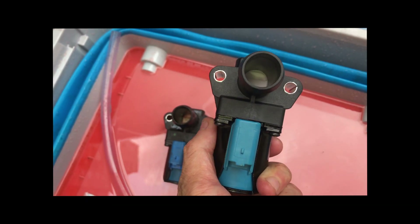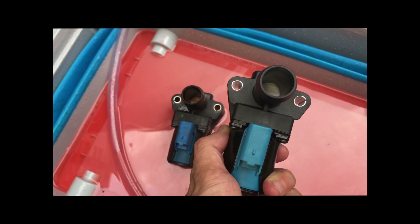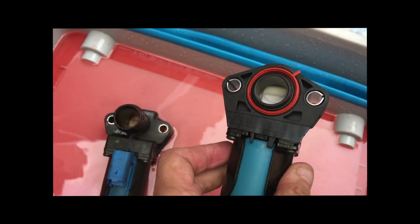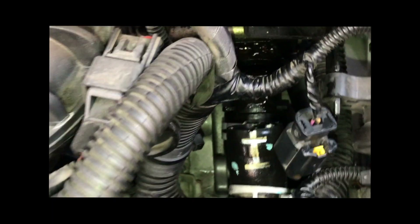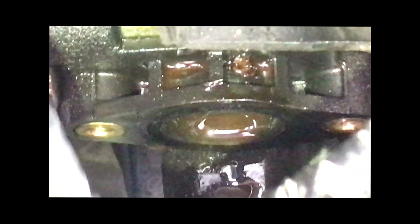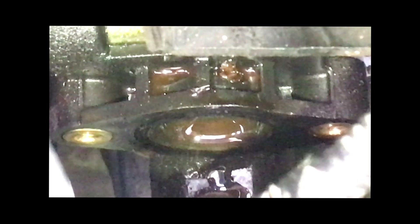As you can see, this is the old one and this is the new one. It looks like I need to clean it a little bit before I install the new bypass valve.